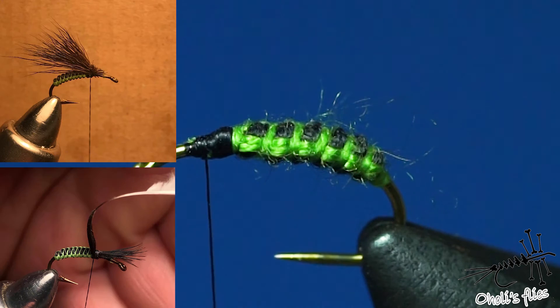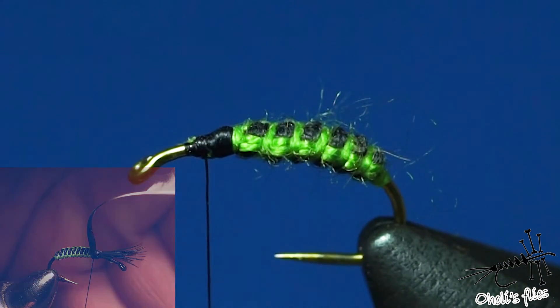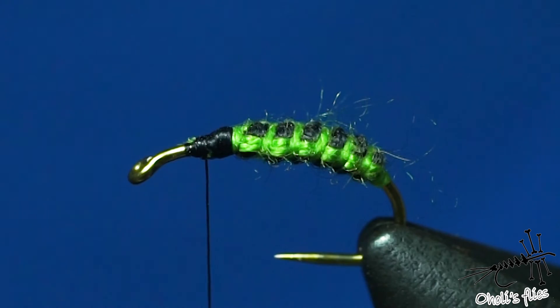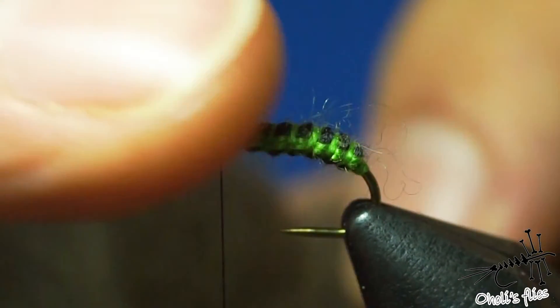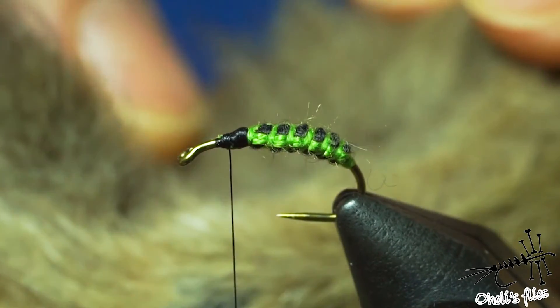Do a couple of turns with the bobbin, keeping the ribbing material tight, because you want everything secured. It's important to have relatively thin thread for the black thread because it will create less bulk while tying. The body is finished. Now make a nice transition here — the reason I love these scissors is just this. Make a nice transition so if you put a feather there, it will be easier to make turns and it won't slip off the bump.